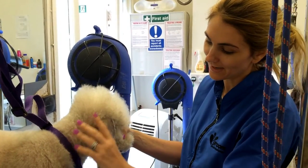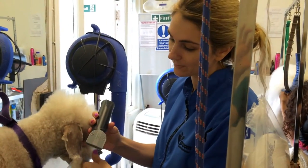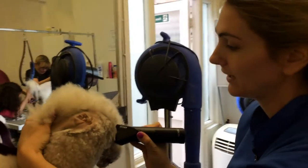We've clipped the ears inside and out, leaving a tassel on the end. We're going to come back with our about 15 blade, lift up the ear, and we're going to clip from the corner of the eye to the corner of the ear.